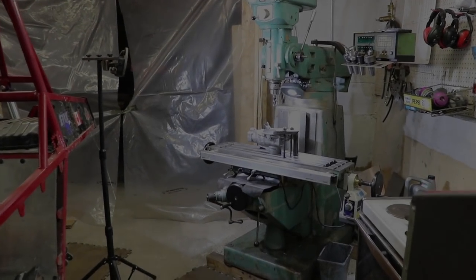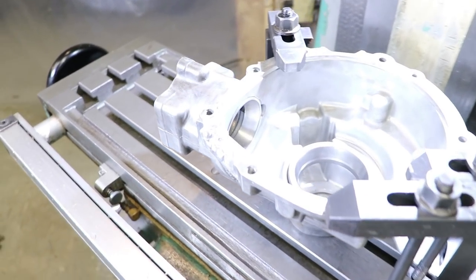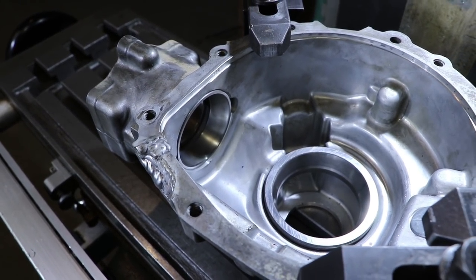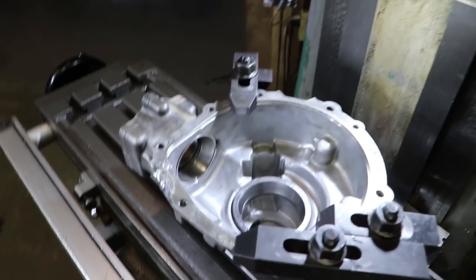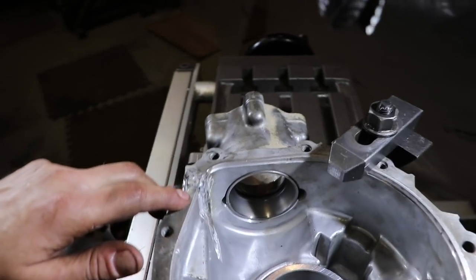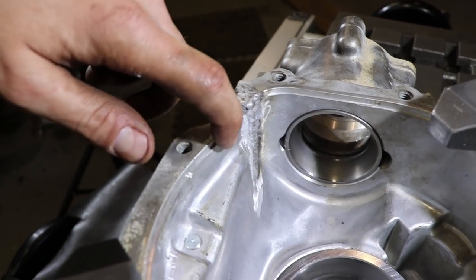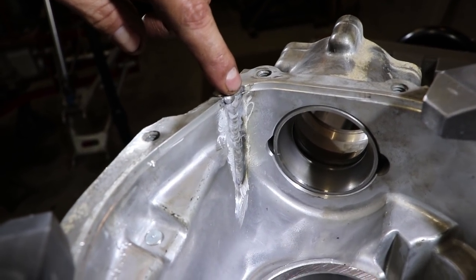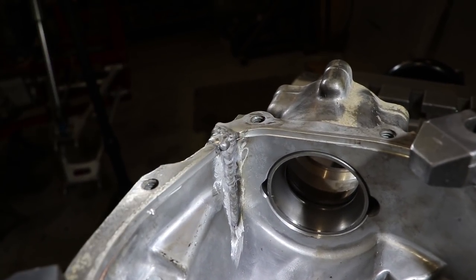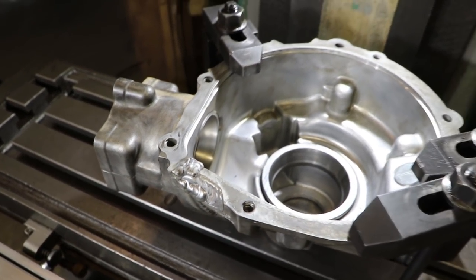Got that diff housing all welded up. Big thanks to my buddy Miguel for cracking out the TIG welder and getting that fixed up for me. Got her bolted on the mill here. We need to come in and resurface the area so this thing will sit nice and flush. On the inside there's a little groove where the casing sits down into it, so I've got to come in with my end mill and clean up that area, smooth it out so the case will sit in there.